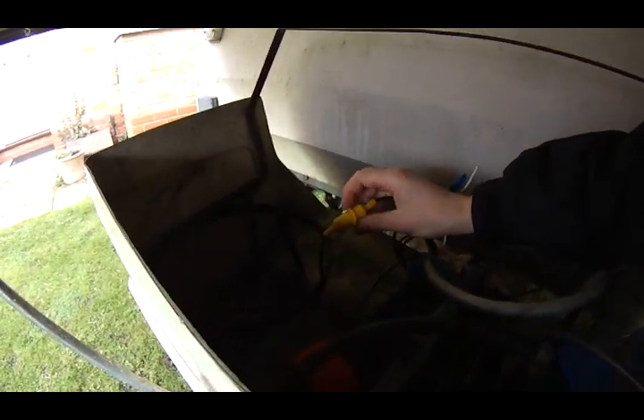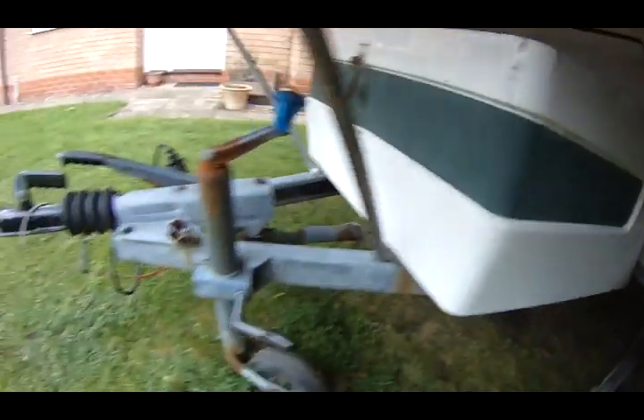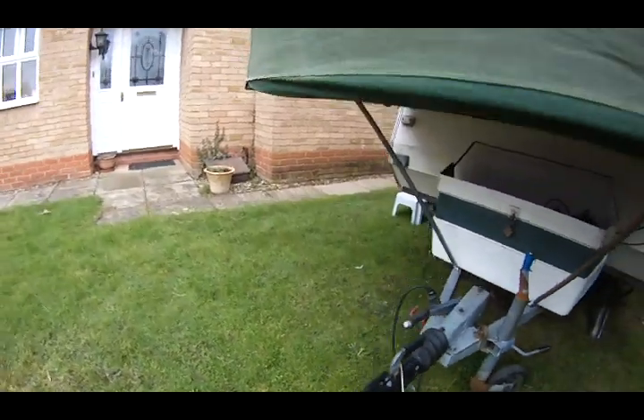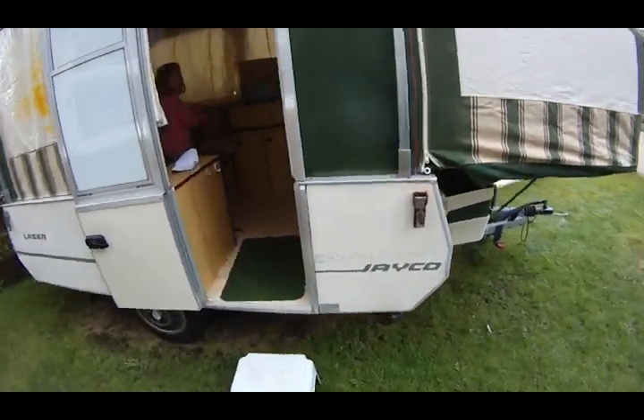Underneath the battery box I've got everything running through a waterproof fuse — a 5 amp fuse — so that we've just got it protected. 12 volt scares me because it can easily catch fire if you do your wiring badly.